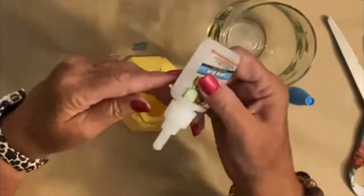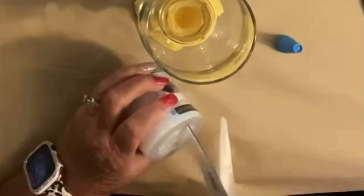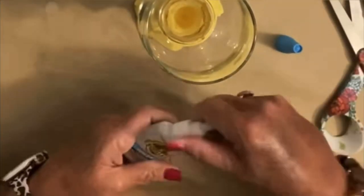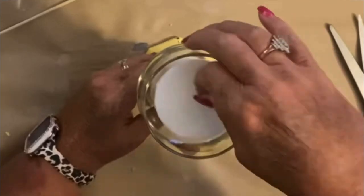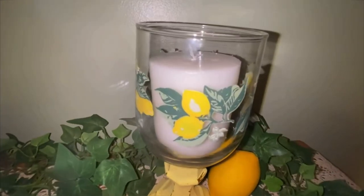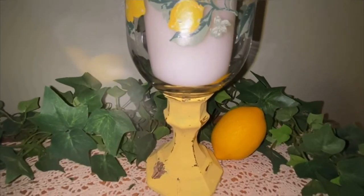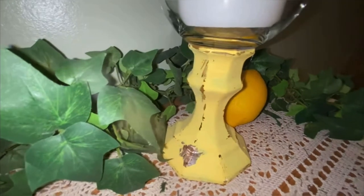I didn't use any hot glue — I used the Gorilla Super Gel and let it dry overnight. Then I added a little Dollar Tree candle. For less than five dollars, I have the cutest little lemon DIY. It's driving me crazy because the candle wasn't even when I filmed this, but it is what it is. I can't go back and refilm it because I've already given it to her and she lives up in Georgia. Let me know what you think about this cute little DIY.